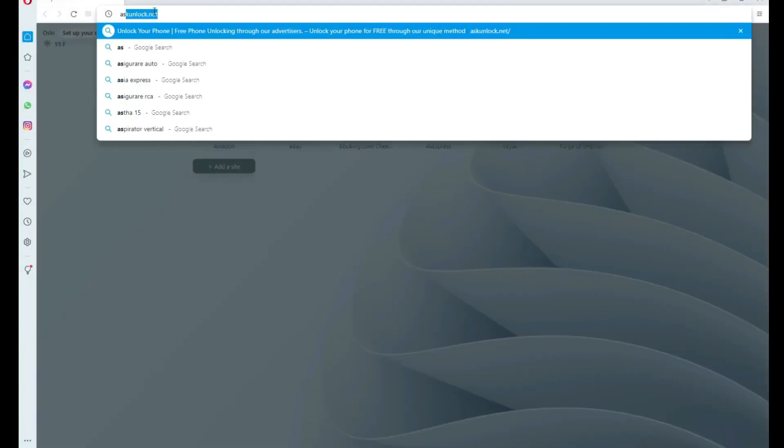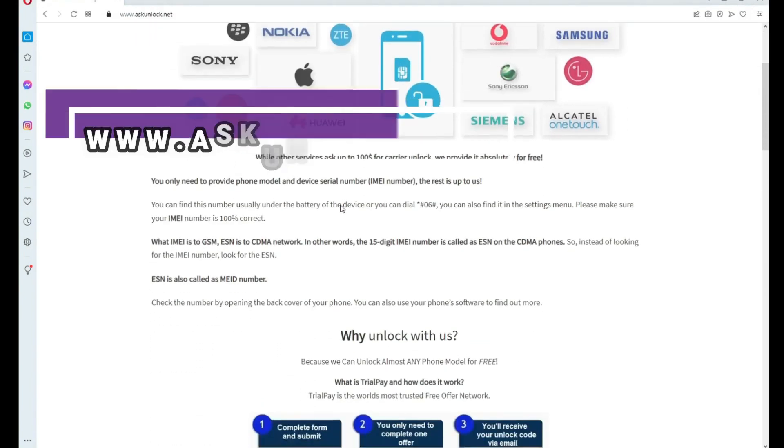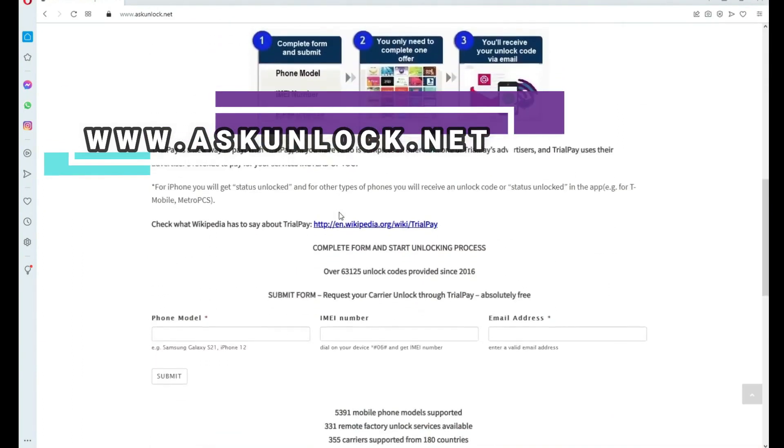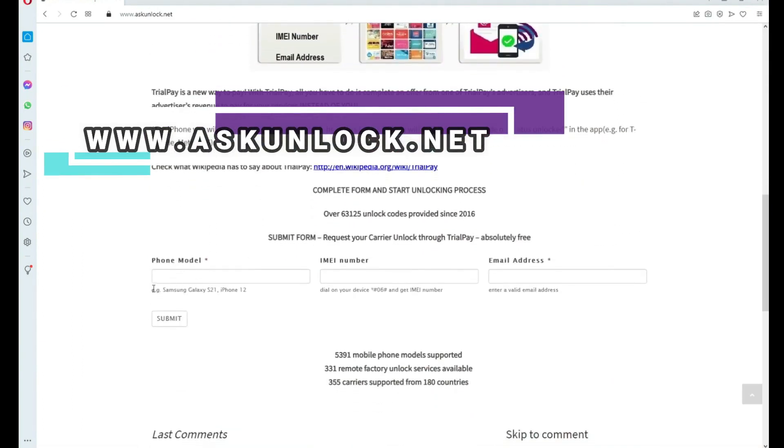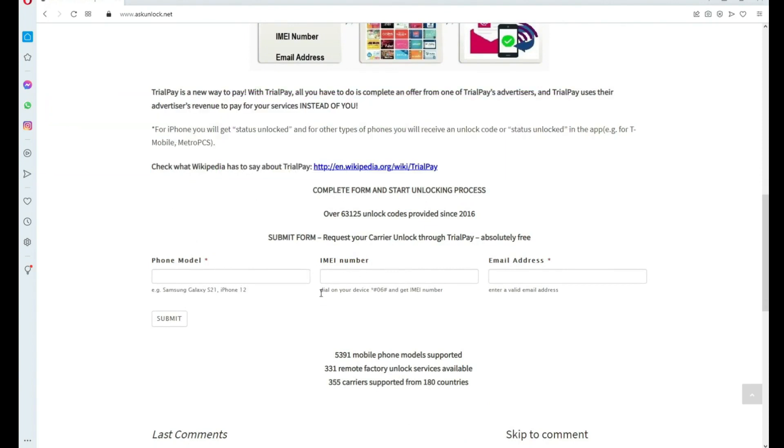Now we will access this website. On this website we will start unlocking this phone. As I've said before, the method is free, so you do not need to pay anything, and this procedure is the official method recommended by phone manufacturers. Here you will complete this form and submit.